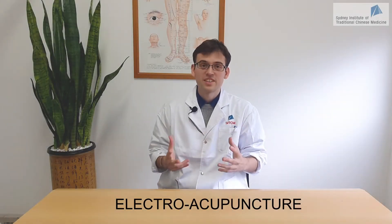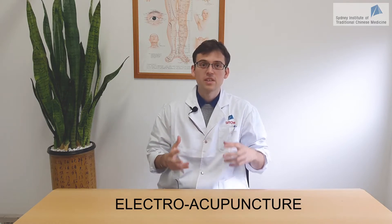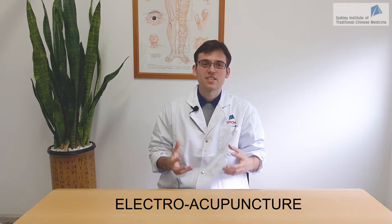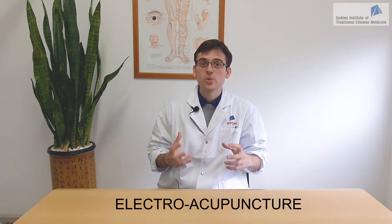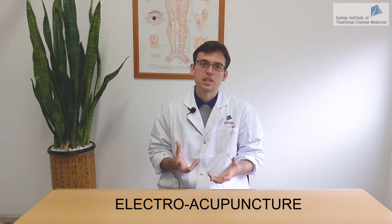Electroacupuncture is a great technique to save time and improve your clinical efficacy in practice. In this video, we'll present electroacupuncture and show you how to use it safely for the best clinical outcomes.